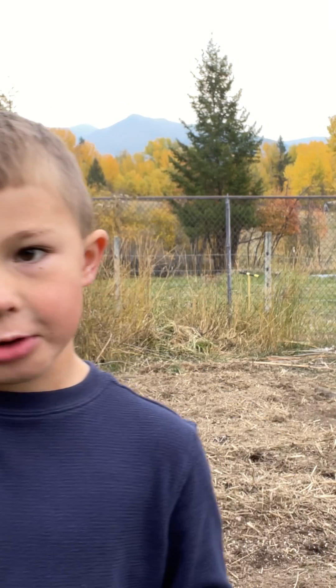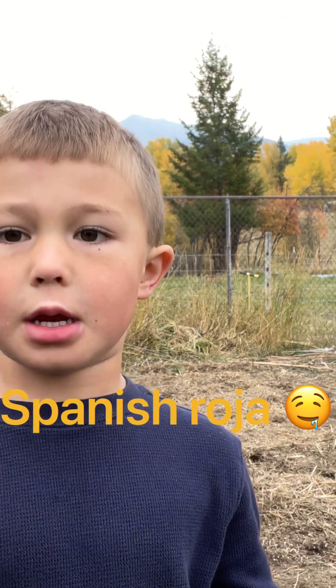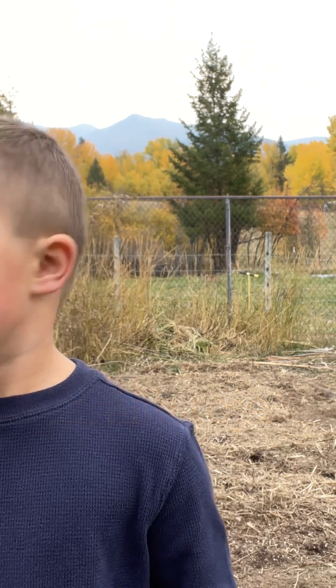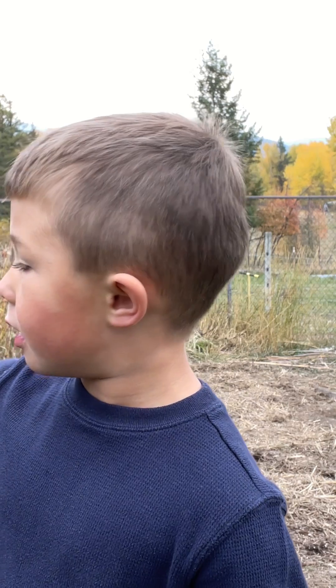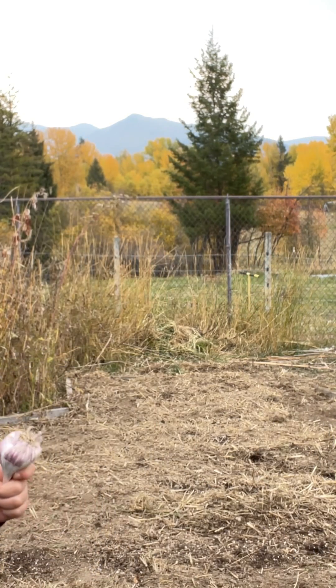Today we're gonna grow some garlic. This one's a spicy one, this one's not, but we have a garlic over there.